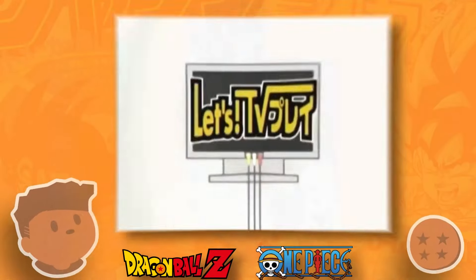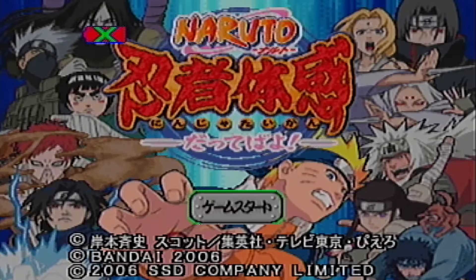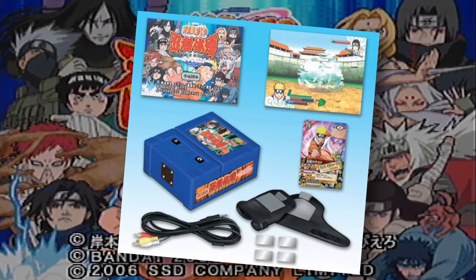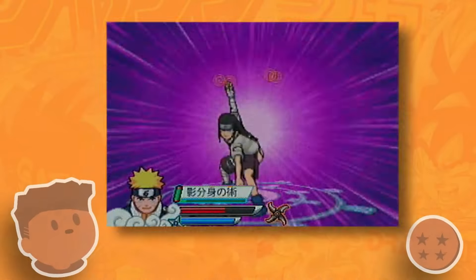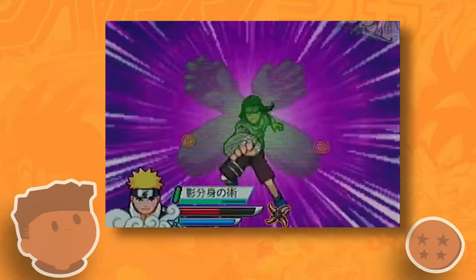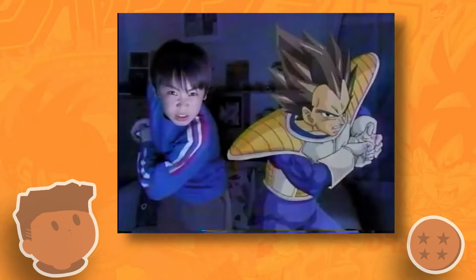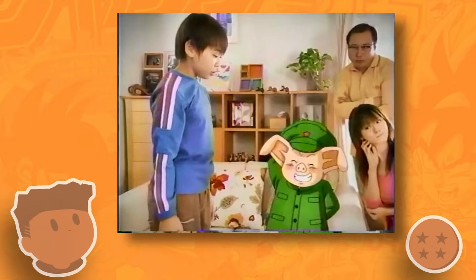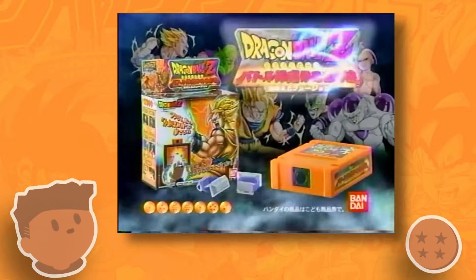The Let's TV Play device that does seem to be hard to find is the Naruto one, which features a cool ninja glove to use in the game. I haven't really been able to find that one for a reasonable price anywhere, but it's definitely going to be on my instant buy list if I ever get the chance. There are actually a lot of plug-and-play games from Bandai and I'd love to talk more about them in the future, if only to make sure their presence on YouTube doesn't disappear to the sands of time.